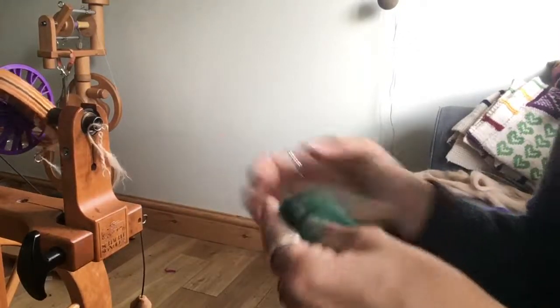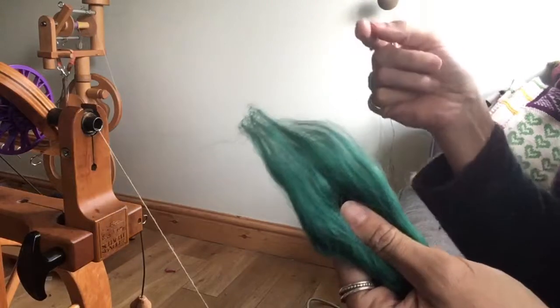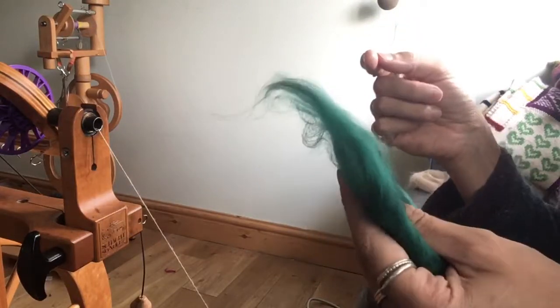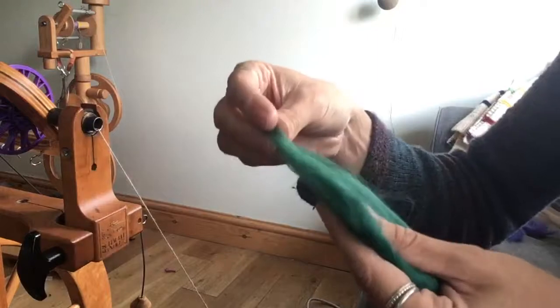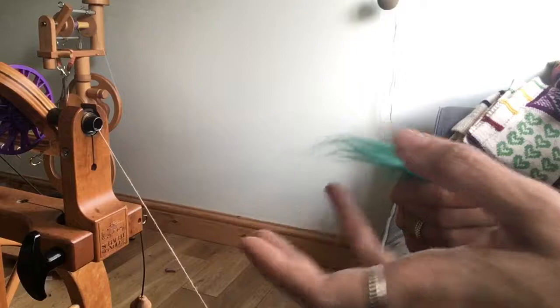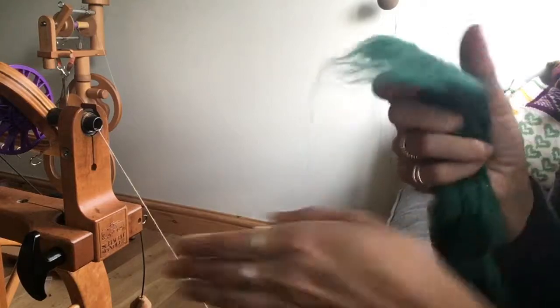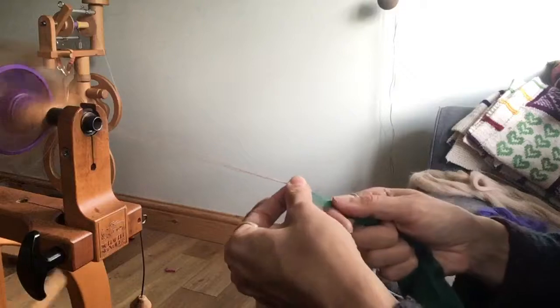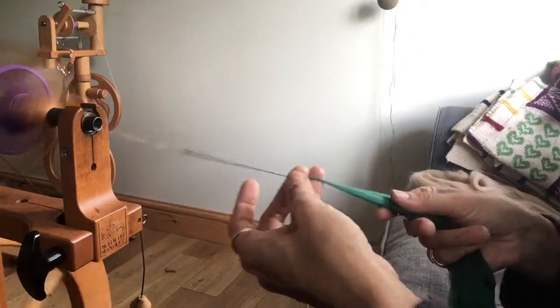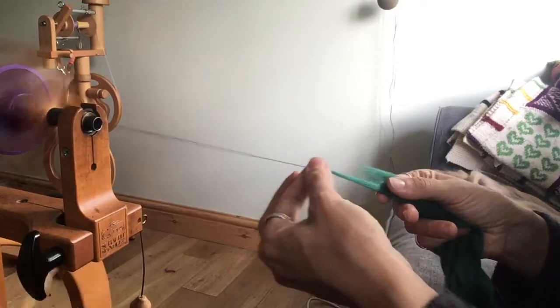The next fiber in the August edition of the non-wool club is some bamboo viscose. This is specifically from bamboo sources, rather than the viscose from the June edition of the club which was from a different supplier, so you might be interested to compare the two to see which you prefer. This one has a little bit more crimp to it, it's slightly matter, and for maximum shine I'd recommend going for a worsted draft straight from the end of the comb top. You might find it slightly toothier than the viscose we spun back in June.